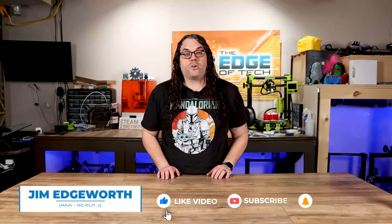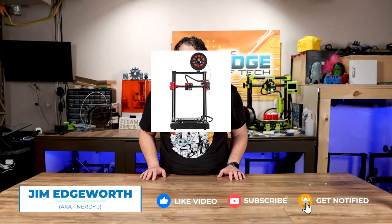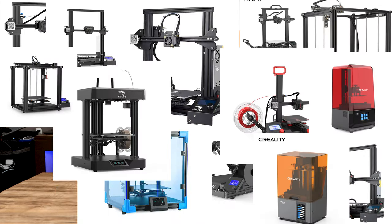In the last couple years Creality has put out just a ton of 3D printers, but that doesn't mean the community needs every single printer that Creality puts out. Actually I think it hurts the community sometimes, because someone gets excited, buys a brand new printer that's just released, and then a couple months later Creality releases another one that's supposed to be better. But is that better if the purchaser is upset?